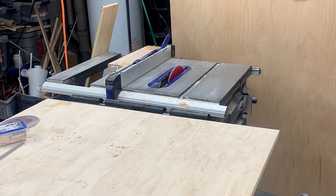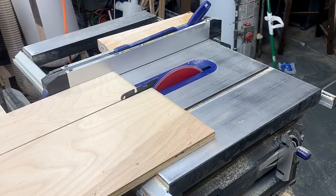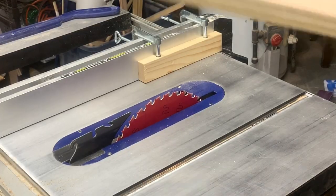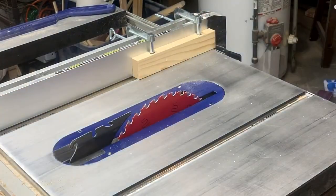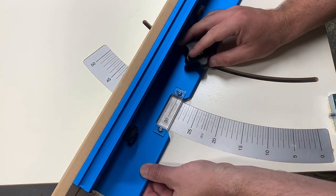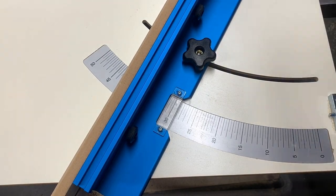I was planning on making two tables so I broke down the entire piece — one table takes just about a half sheet of plywood. Next I set up a spacer block and moved the fence back to the same width as the strips I just ripped. I set my crosscut sled to 30 degrees to make the angle for the geometric pattern.